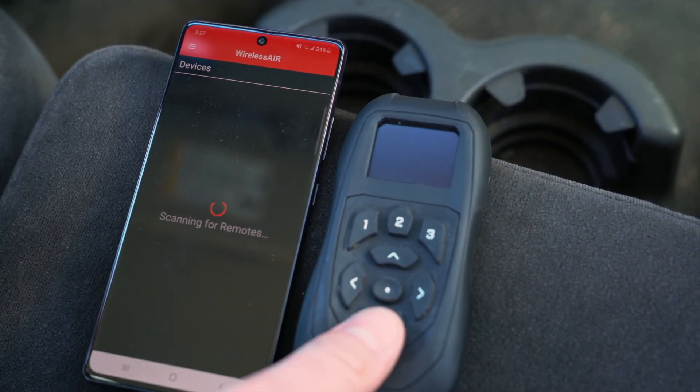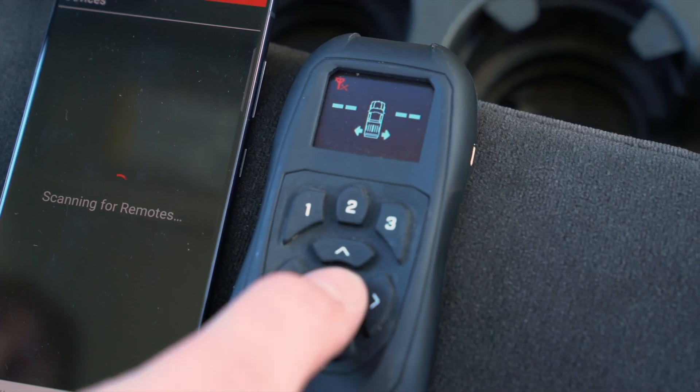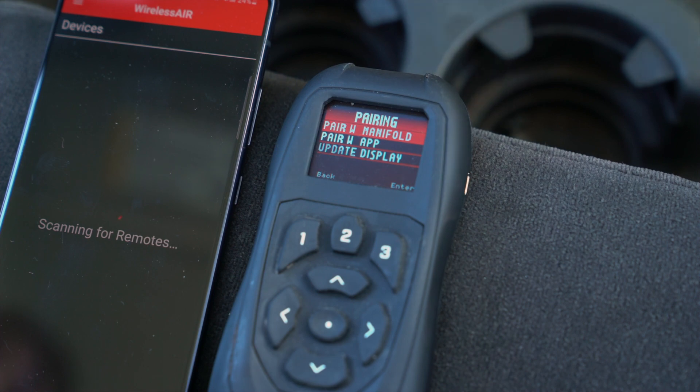Turn on the Wireless Air controller. Once it is showing the home screen, hold down the center button to show the menu. From the menu, select Pairing, and then Update Display.